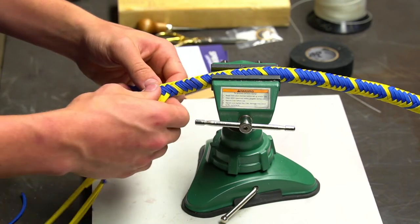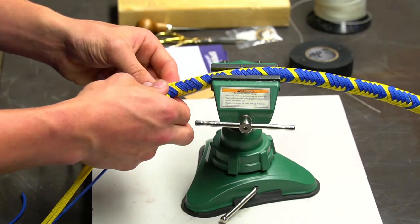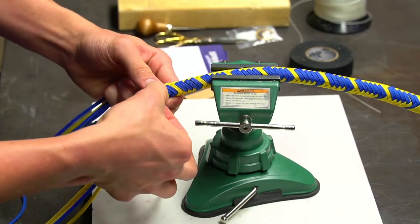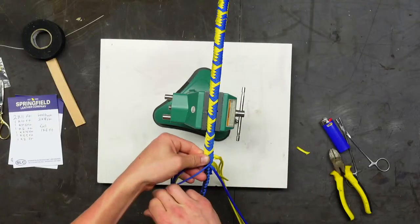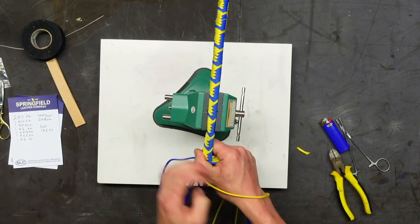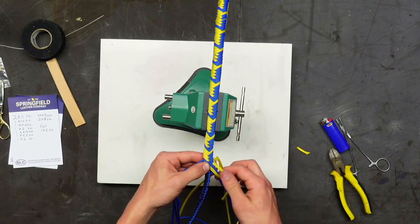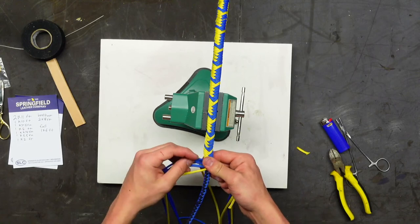Spencer missed a stitch and made a discovery — a few braids ago he messed up. Has anybody ever been in a groove, hands going, and then you look back two inches ago and see you accidentally skipped a stitch? Then you have to pull out all your threads. That's always a sad discovery.